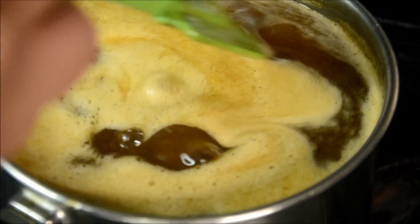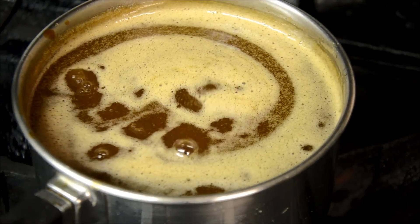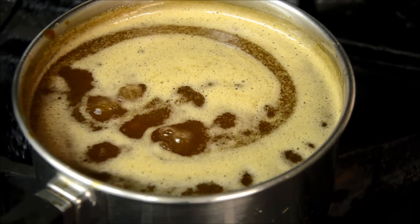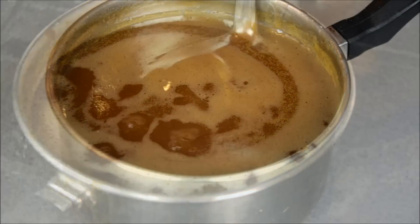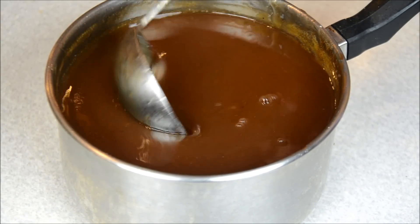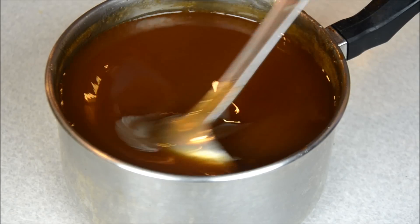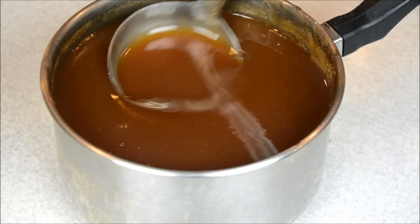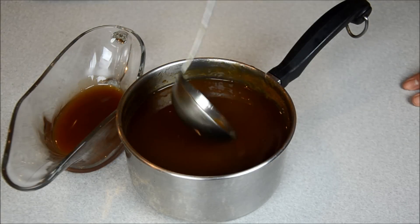After you let it sit and simmer for about 10 minutes, your sauce is done. Just let it sit until it's completely cool and you're ready to store it in a container. After it's completely cool, you can see that it's a little thicker. Just put it in a tight container and this will last you for a week or even a month.